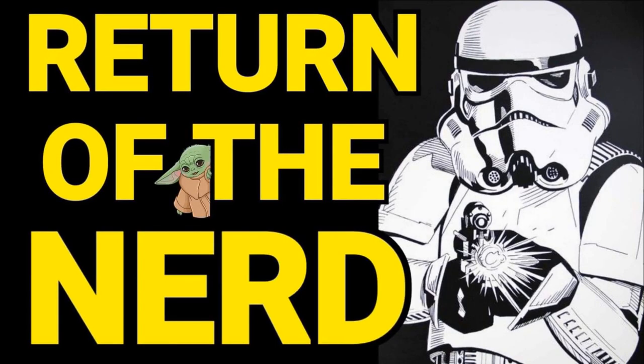Hello everybody, welcome back again to Return of the Nerd. Here we go again — notebook at the ready. I've got so many points to get through again and I've got images loaded up onto my screen.